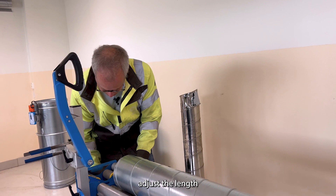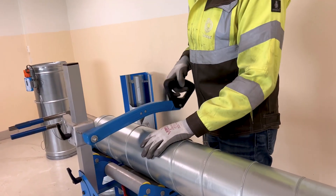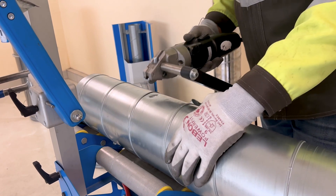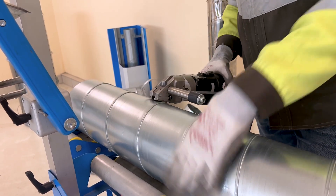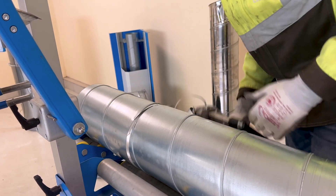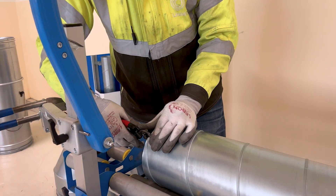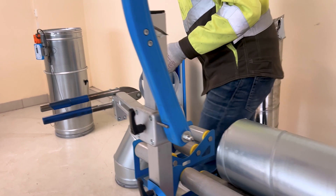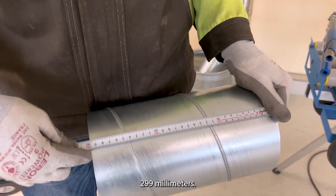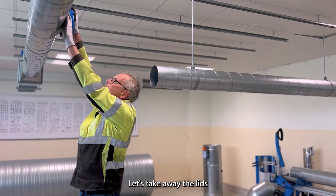Adjust the length two hundred and ninety nine millimeters. Two hundred and ninety nine millimeters. Let's take away the lids.